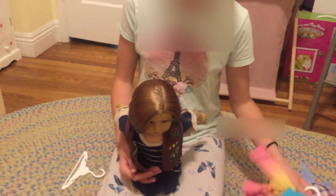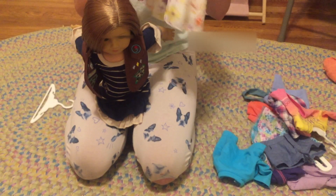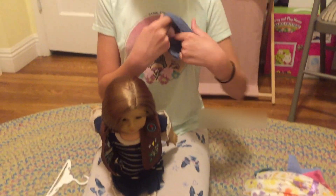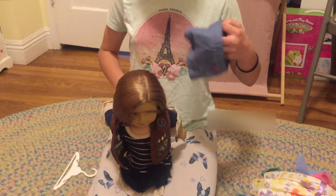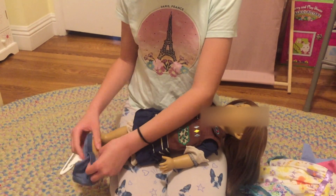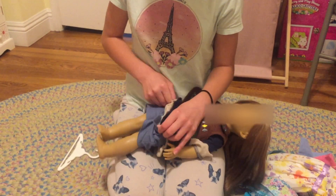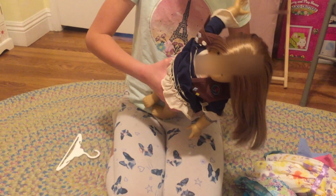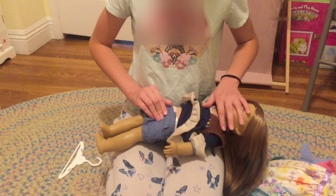Now we're going to do the final piece, and this is like a dress or a shirt or something. I think these are shorts, so I guess I could probably put this on like under the dress, I'm not sure. I'm just going to make it kind of look — I can see a really big ruffle on this. Okay, I'm done.